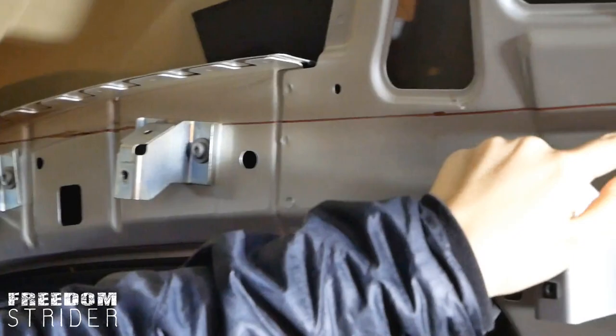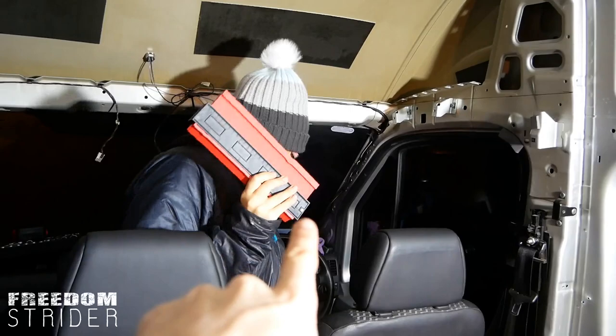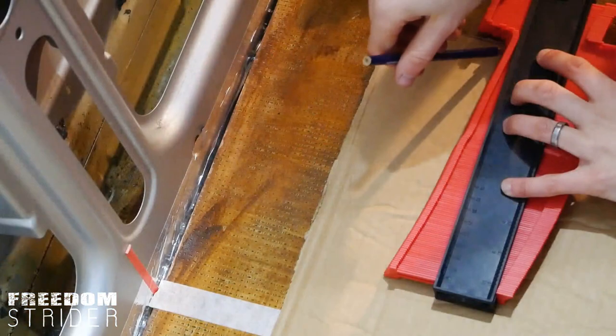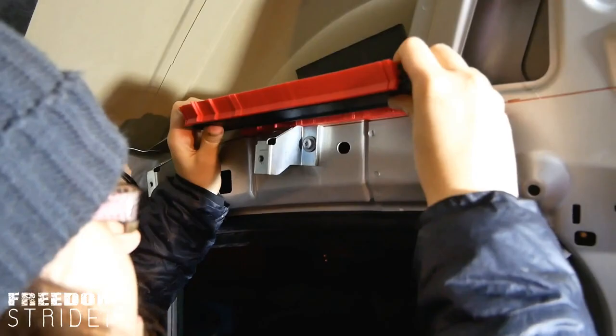After maybe half an hour or 40 minutes, we managed to draw two not-quite-straight lines on our van, marking roughly where the shelf is going to sit. This should be the rough bottom edge of the shelf. We're going to use a contour gauge to mark the contour of that line and transfer it onto cardboard. The videos make it look so easy!